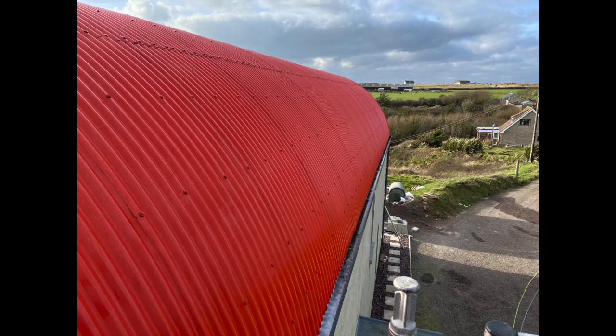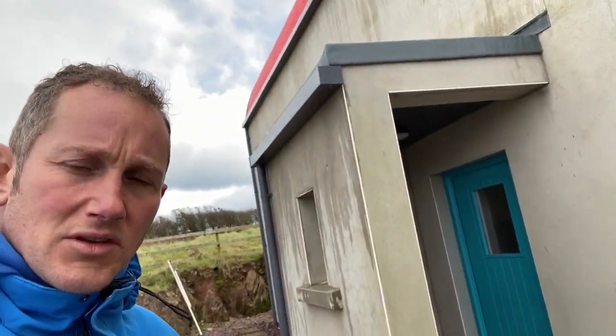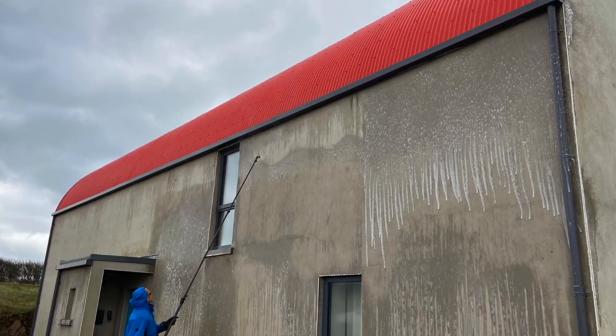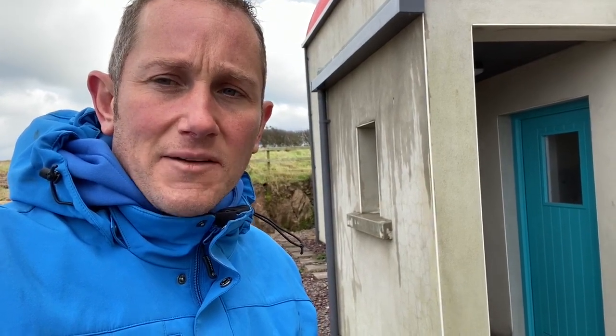So that's the roof complete. The second part of this job is to treat two elevations of the sand and cement render with BioCleanse to kill and eventually remove this green flare-up of algae — on this elevation, the gable end, and on the timber around the back. So I'm going to do that now, just spraying it using a Band 6.5 nozzle and BioCleanse at 40 to 1.